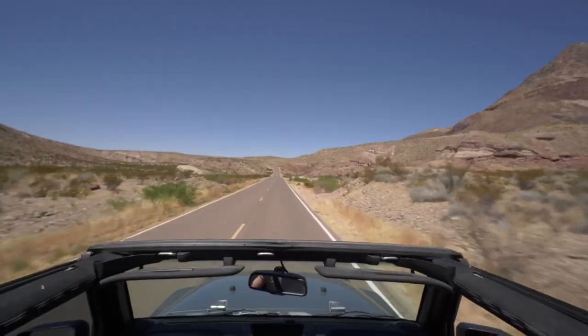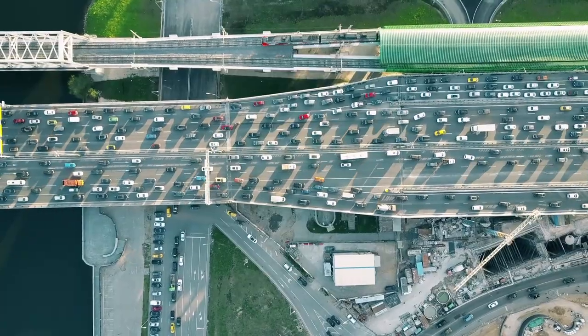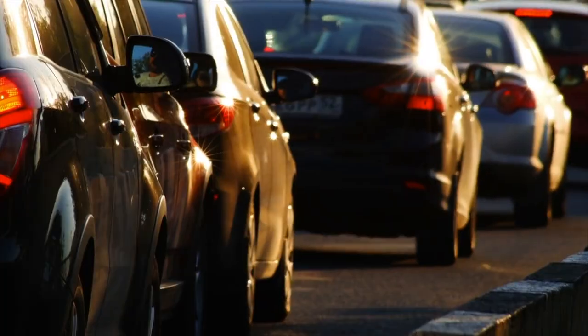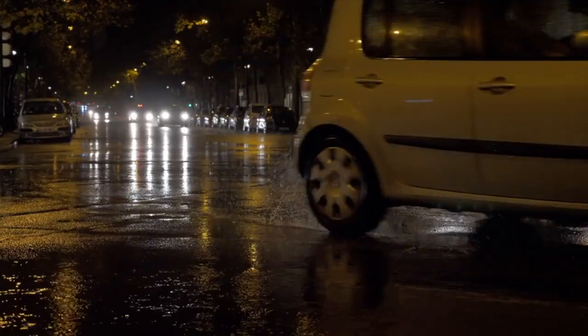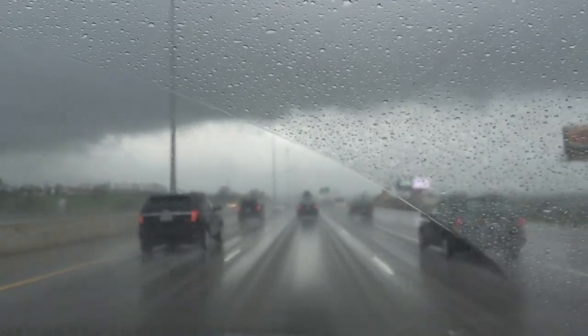When you bought your Jeep, you probably dreamed of driving through places like this, with the music blasting and the top down. But you spend most of your time driving in a place like this, in weather like this. Maybe the hassle of taking off the roof becomes too much and you rarely use it.